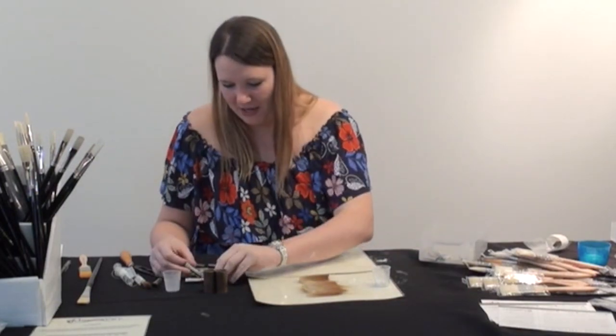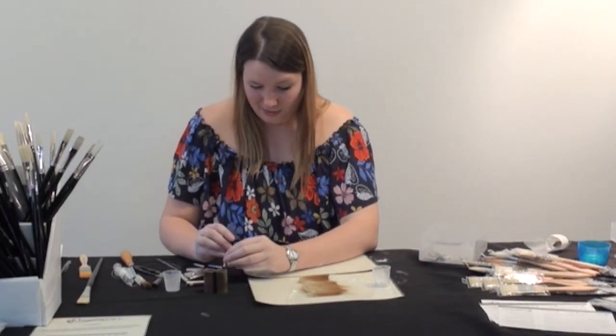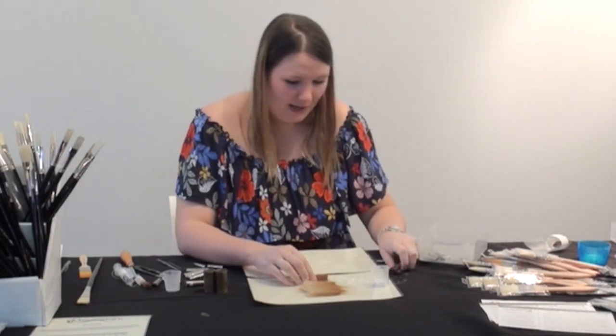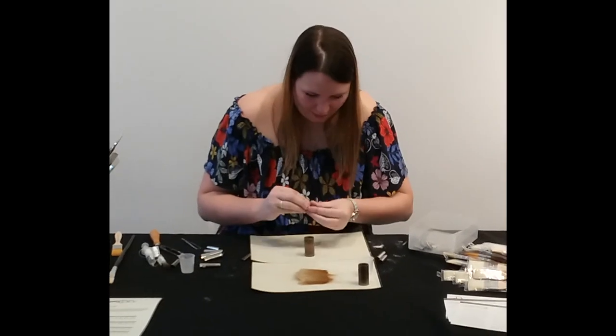I'm just going to go based on pinch — by that I mean literally just pinching the hair. I'm going to go into my flat-laced cabinet first.